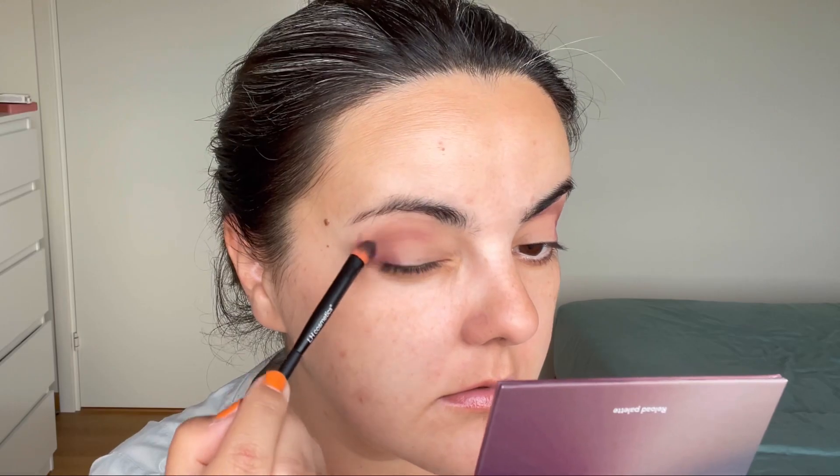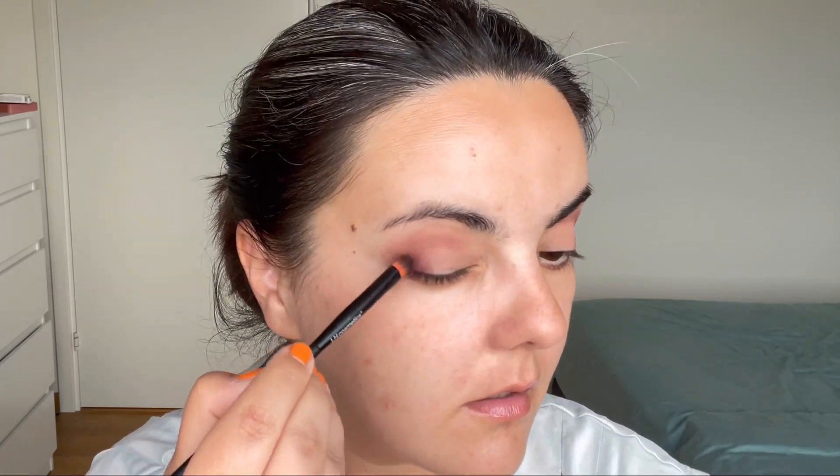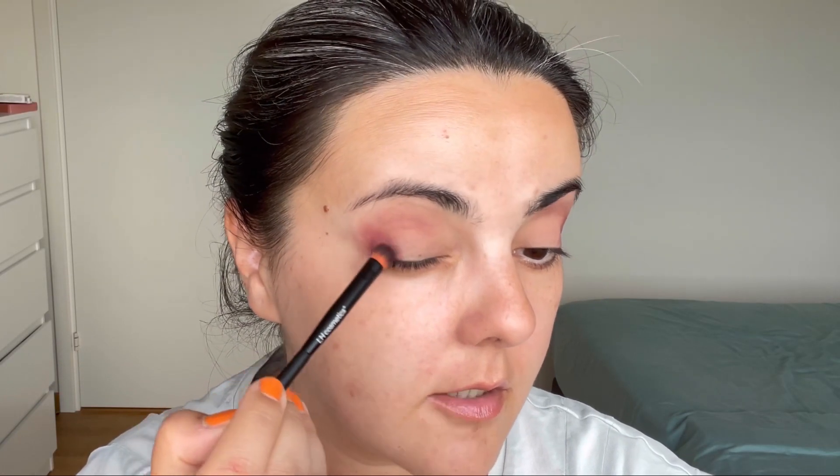I'll take the 303 blah brush and deepen a little bit with this shade called Raspberry, placing it very close here at the outer corner. You can see it darkens things a little, and then with what remains I'll just go in a V-shape.